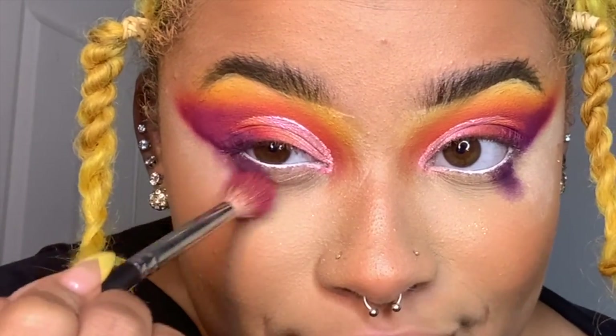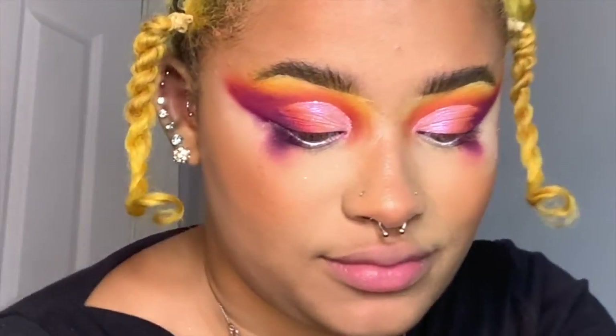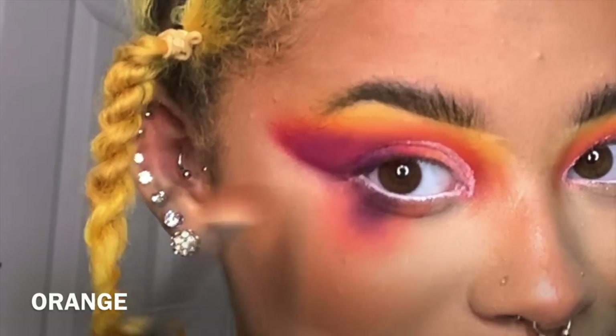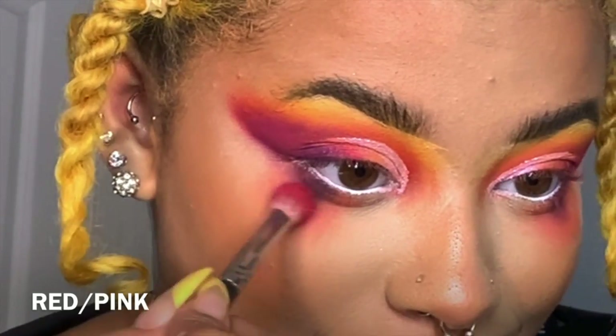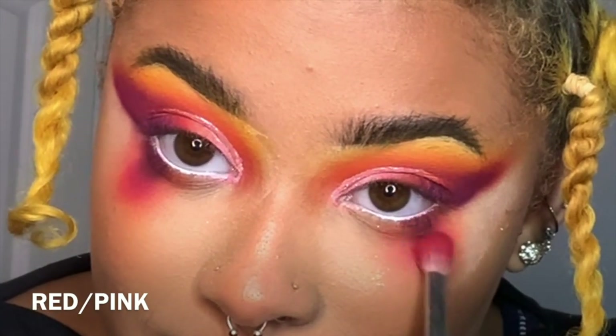I'm going to go over top of the wing we just made. Another cool thing about the Me, Myself, and Mitchell palette — it comes with a mirror. The bottom is looking good. Now with the Morphe M433, I'm going to go into oranges. I'm just going to keep blending those colors until it's nice enough — I want the colors to look blended but not get lost, so I don't want the pink or the purple to disappear.